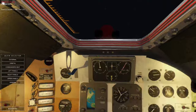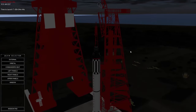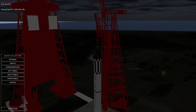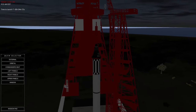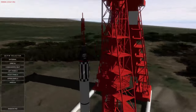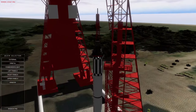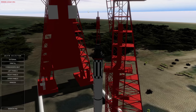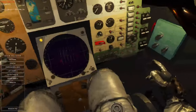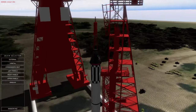Here we are in the Mercury capsule sitting on top of a Redstone rocket, which would take us into a suborbital flight — unlike the Atlas rocket, which would be used to get the capsule into a full orbit. On top we can see the launch escape tower with its three solid rocket engines. Just over two minutes into launch this would automatically detach, but in an emergency the commander could manually engage it to pull away to safety.